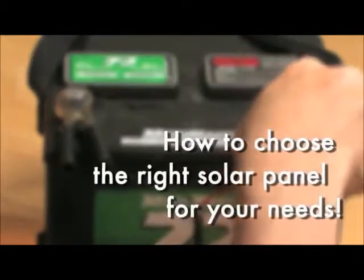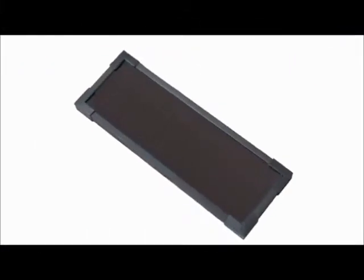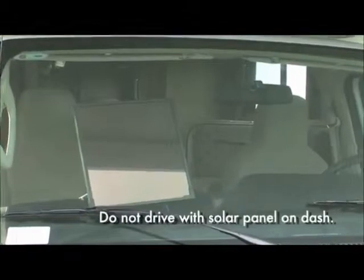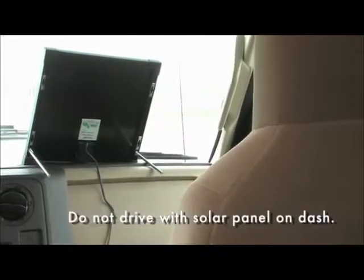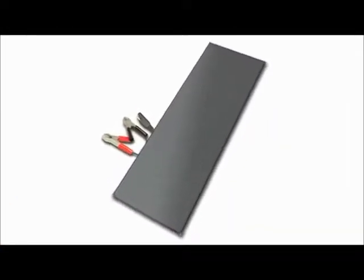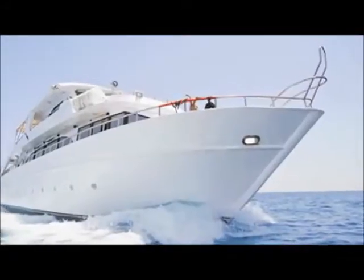How to choose the right solar panel for your needs? The 2W panel is great for maintaining optimum charge levels in motorcycle and car batteries. The 6W panel is ideal for trickle charging vans and larger vehicles, and even works for deer feeders and electric fence systems. The 18W panel is the perfect choice for charging RV and boat batteries.